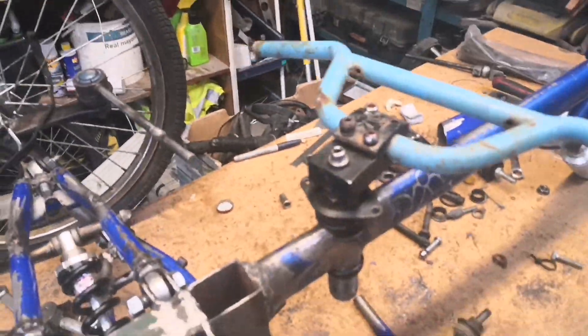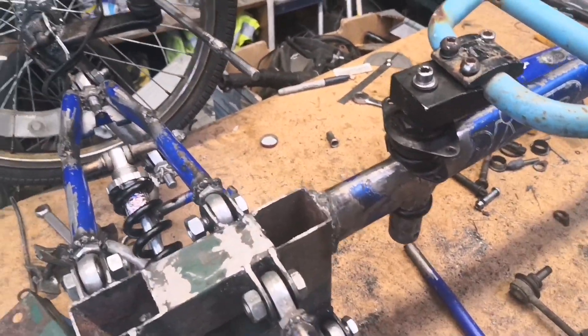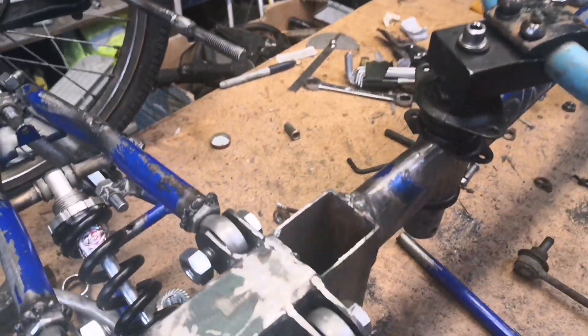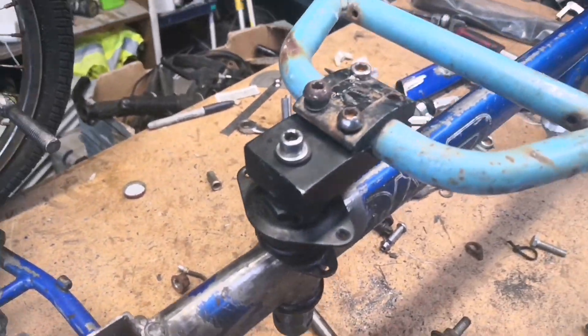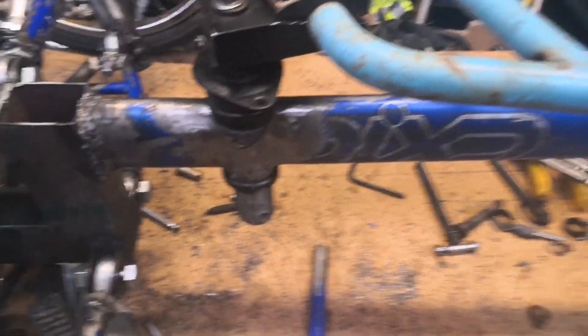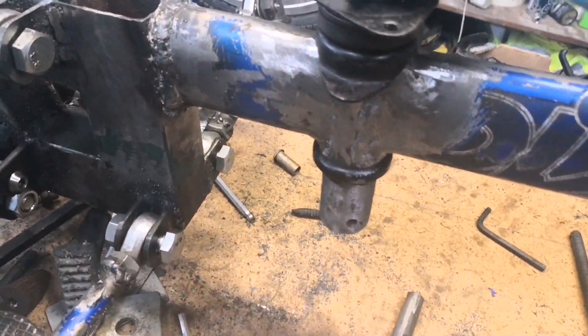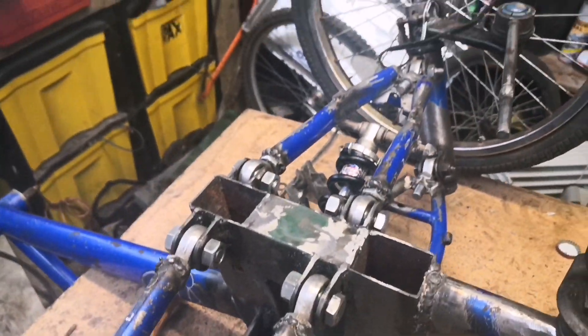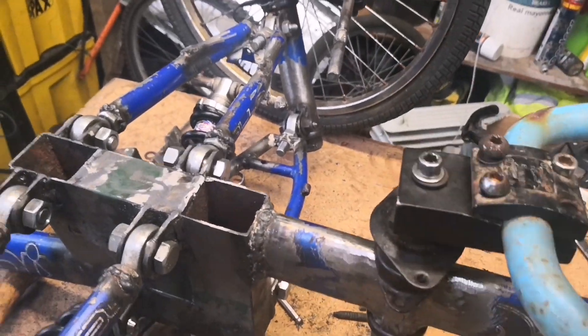In terms of what I'm doing at the moment, I'm just trying to figure out how to more or less link my steering. As you can see, this is from a BMX — don't worry about all this, I'll tidy that up once I've done the final build, because this is just for mockup. So what I'm trying to do is figure out how to actually link this steering.